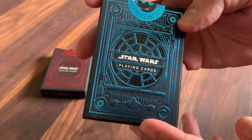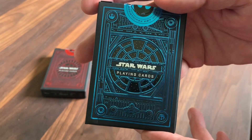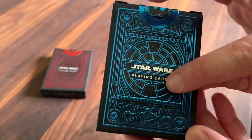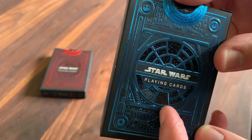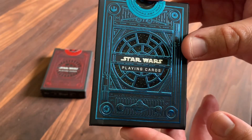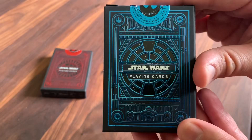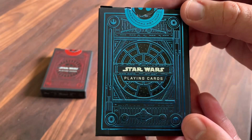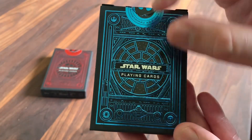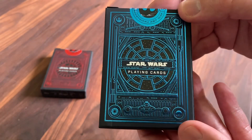It is a matte black stock, and just like all tuck cases from Theory 11, it's just really beautifully embossed and foiled all the way through. Really liberal use of foil — both blue foil, and then you've also got a clear foil that's applied. You can see that on the windows here — see how that kind of reflects. So you get both blue and clear foil producing just a really fantastic look to the deck. It says Star Wars playing cards in the center, and the middle is sort of like you're looking out the cockpit of the Millennium Falcon, looking out at the stars outside. And it's surrounded by all sorts of little details from the film.